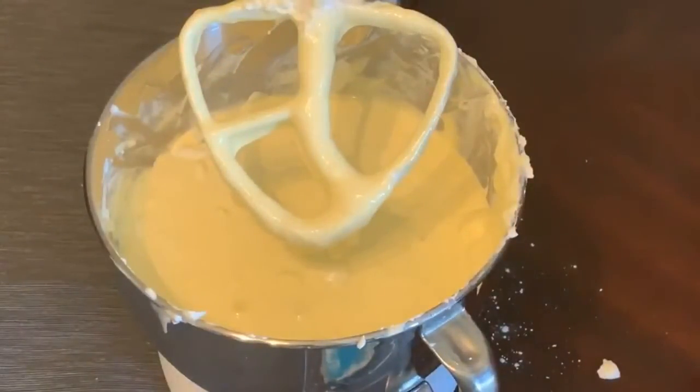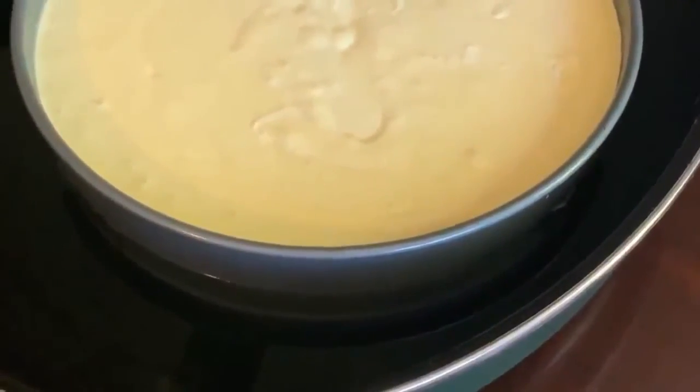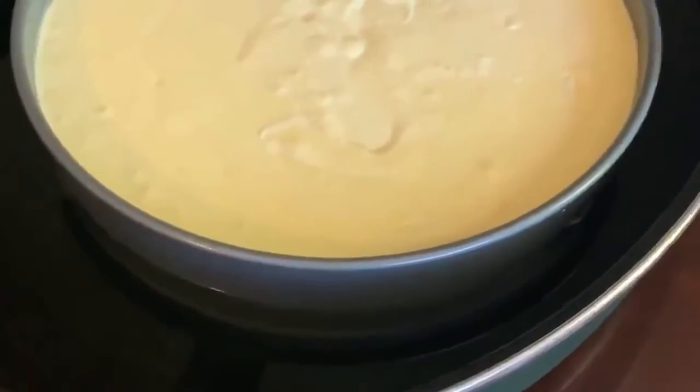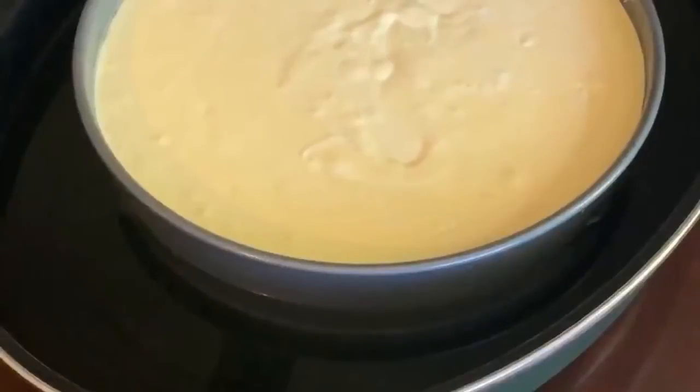You can see here I've got my springform pan inside of my roaster pan, filled with water about halfway up the side of the springform pan, and now it's ready to go in the oven. You see how easy that New York style cheesecake was? That recipe is from my friend Becky, who I was roommates with in college — shout out to Becky, thanks for letting me share it on the blog! Now you're ready to top it however you like. I hope you enjoy it — if you do make it, please let me know how it turned out in the comments, and I'll see you next time!